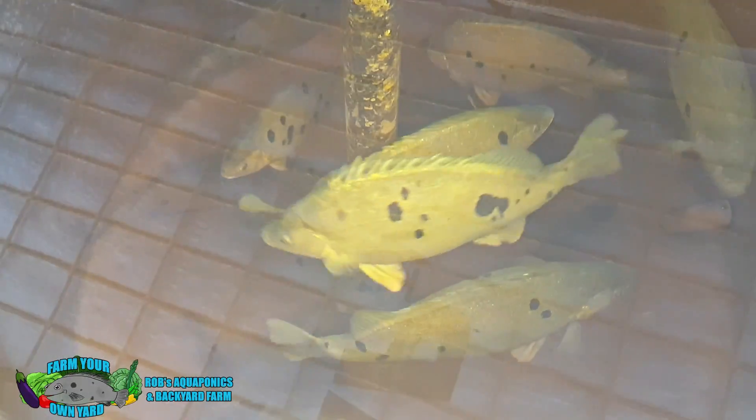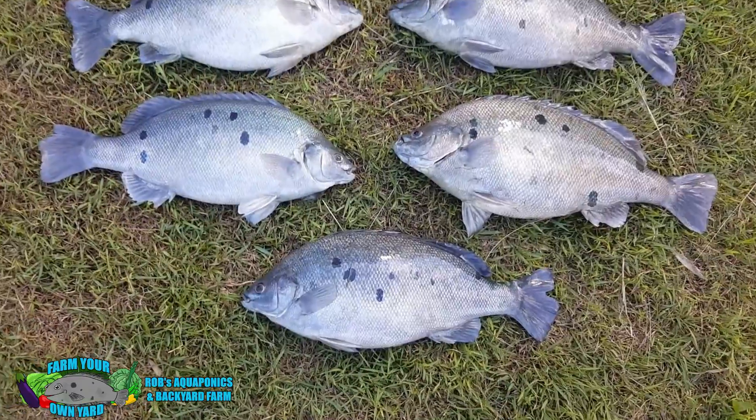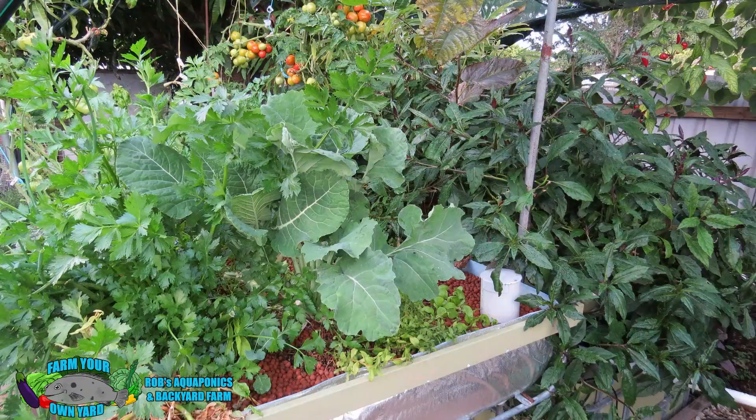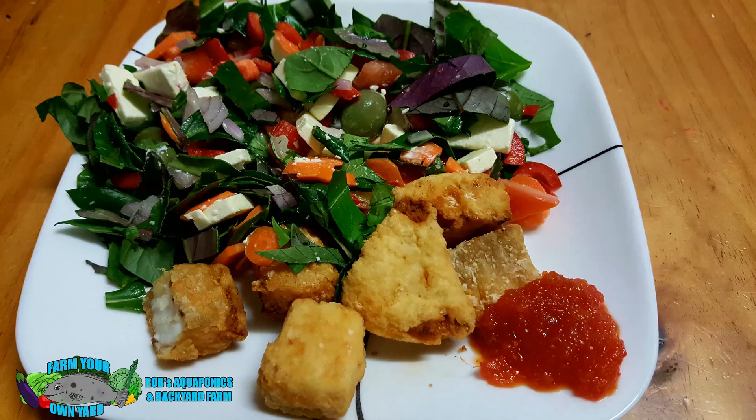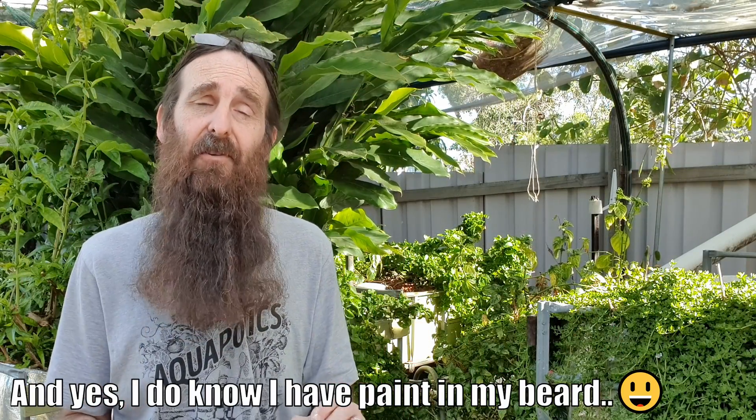G'day folks, it's Rob here. In today's clip I'm going to be running through some components and bits of kit that will definitely come in handy if you want to build your own backyard aquaponic system. Just before we get cracking, I thought I'd quickly mention that I'm only going to do a quick overview of the components in this clip today.